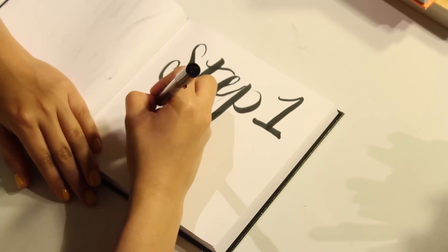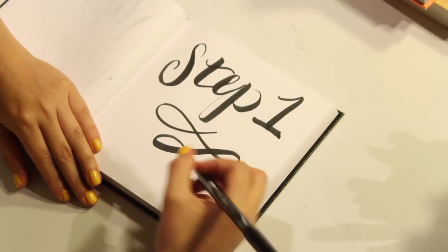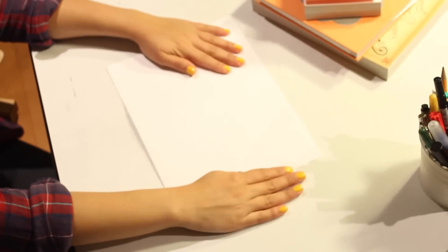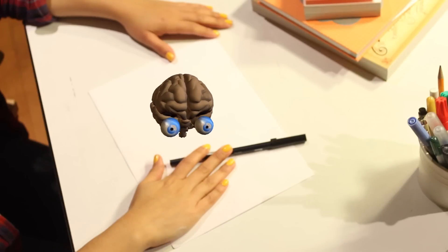Step 1: Gather your materials. You're going to need paper, a brush pen, brain, and inspiration.